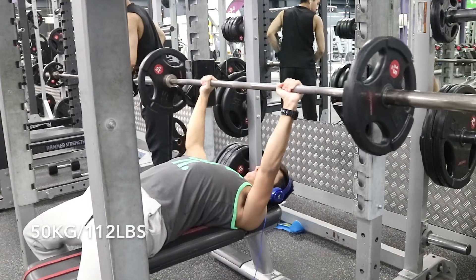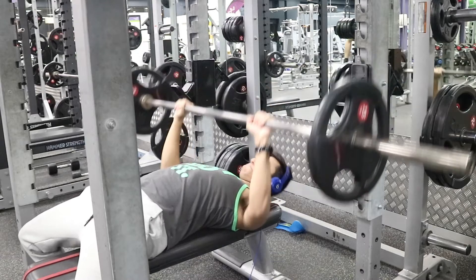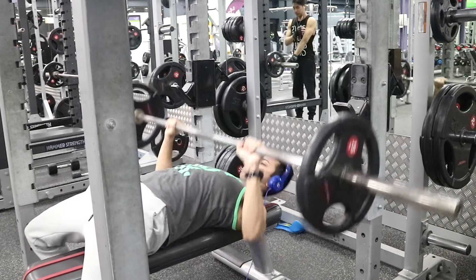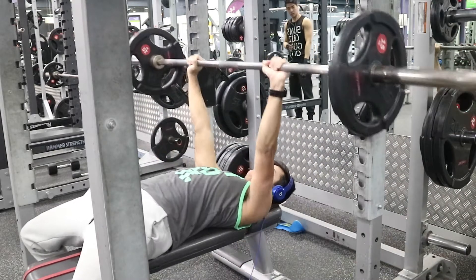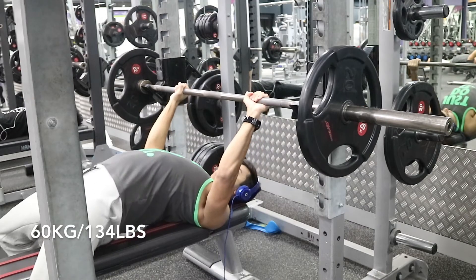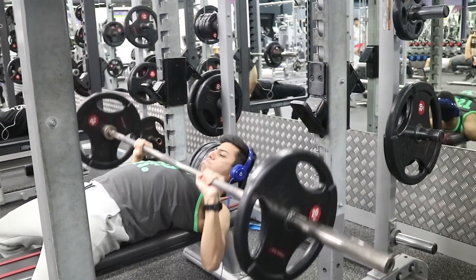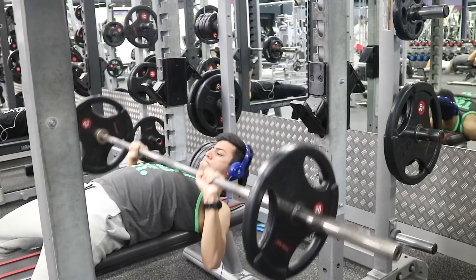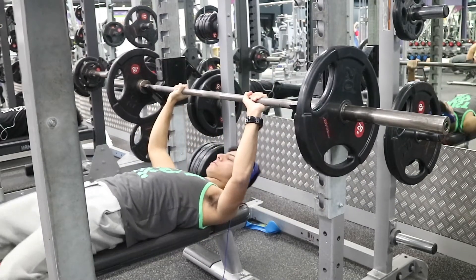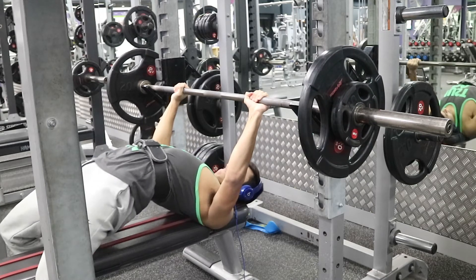When you start benching three times a week, you do it at a more sub-maximal intensity. You obviously won't come into the gym and go hard and heavy working up to a one rep max three times a week. It's very planned with specific reps, sets, and percentages — the majority of training is around 55–70% of your one rep max, which allows you to work on your form and build strength rather than test it.